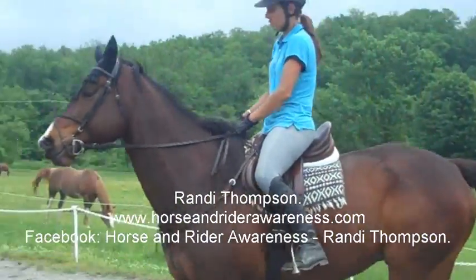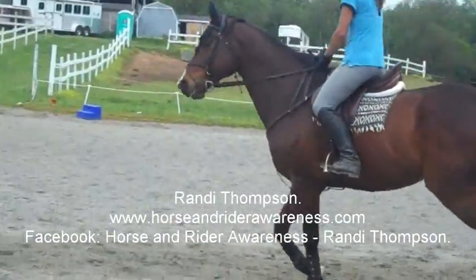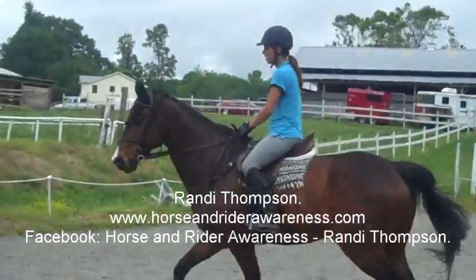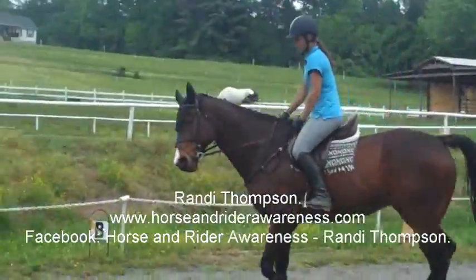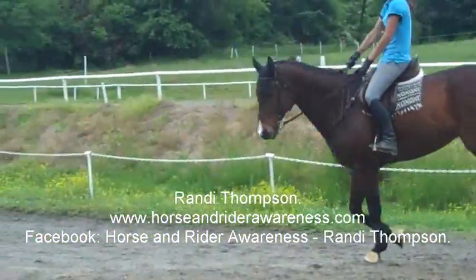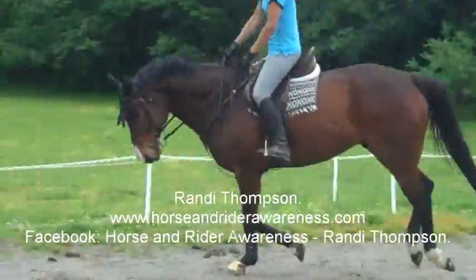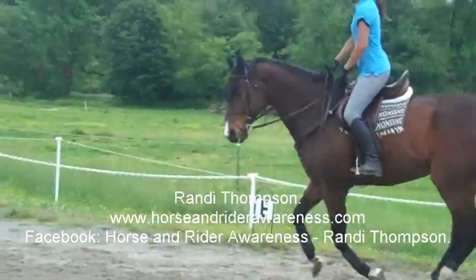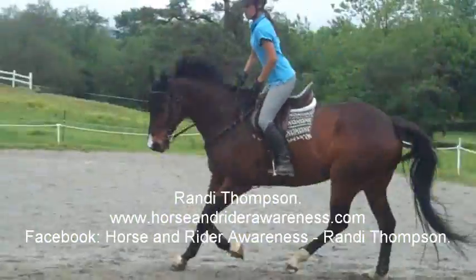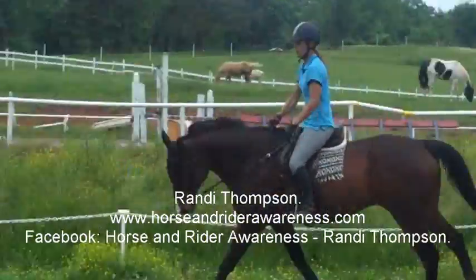As you watch the transition, what happened to her lower leg? This happens with everybody — it's not only Alex. You may not even know you're doing it unless you can get somebody to videotape you. This can make a difference, especially if you're showing in equitation classes where you're being judged on your riding position. It'll really give a deep seat and that look.